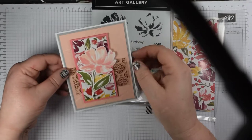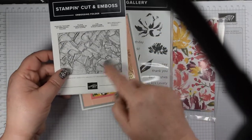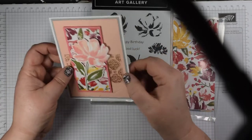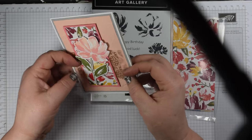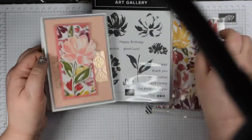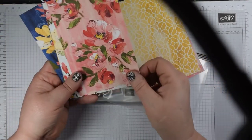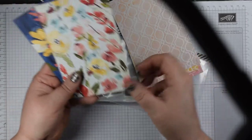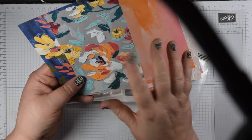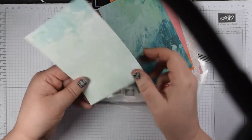I've used some dry embossing with the lovely embossing folder — I think it's called the Painted Texture embossing folder. It's a 3D embossing folder so it is a thick one, so you need to make sure you get your sandwich right and don't force it. I've also used a bit of the acetate that comes with this suite — it's gold on one side, silver on the other. The paper has fabulous floral images on one side and more graphic ones on the reverse — they are actually printed copies of paintings done by one of the design team.